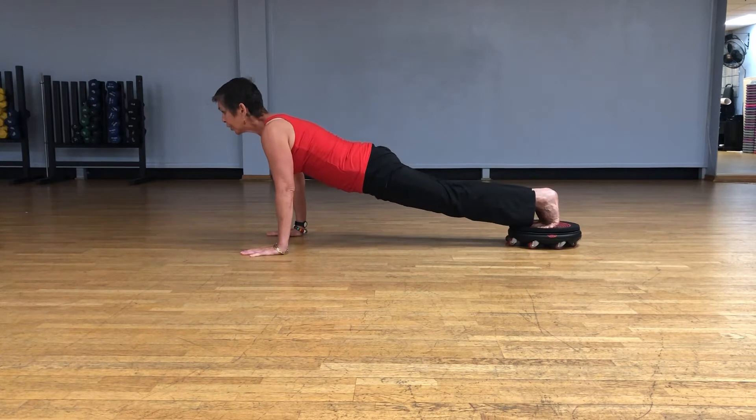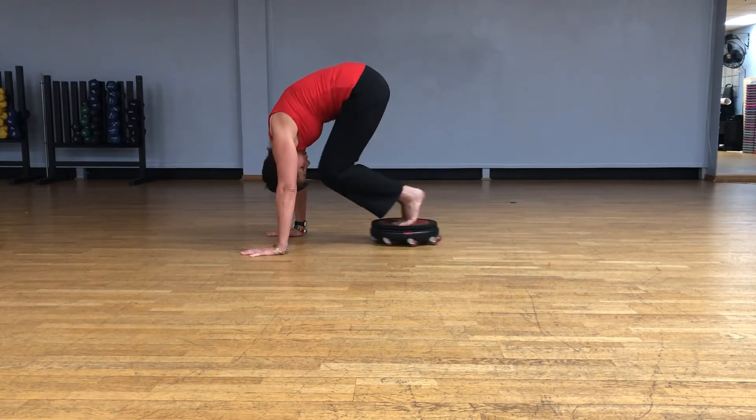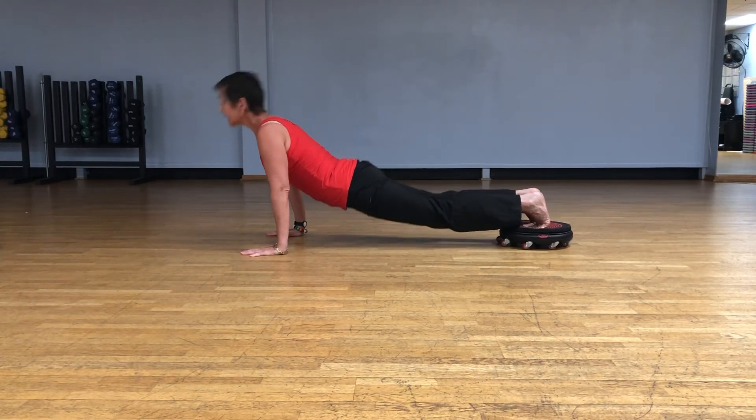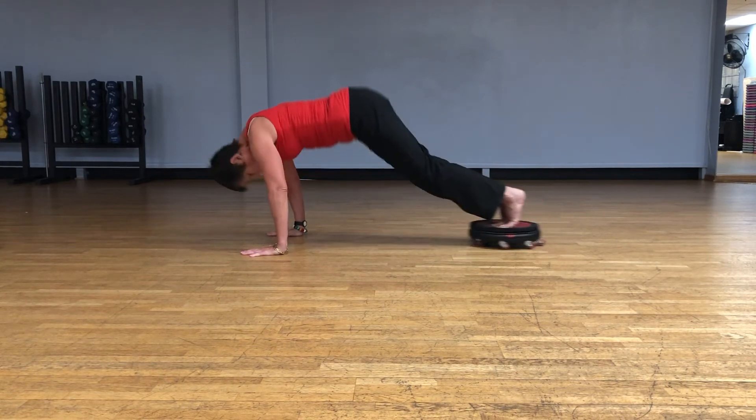Start at a plank, curl into a ball, extend, curl into a ball. You may want to extend further — go from extension to contraction, extension to contraction.